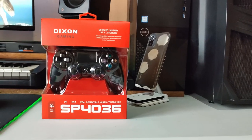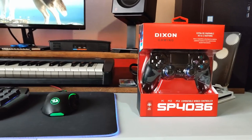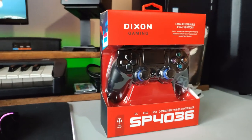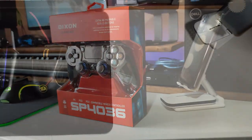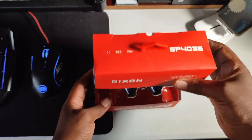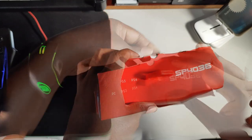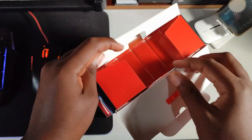Greetings everyone and welcome to Mamaja Technologies. Today I'll be unboxing the Dixon SP-40 36 wired gaming controller, compatible with PC, PS3, and PS4. Let's get this unboxed and see what it looks like. I hope I didn't buy a dud.